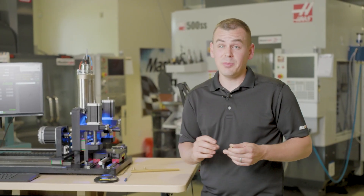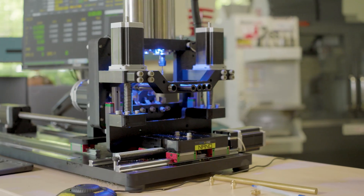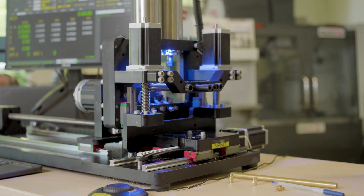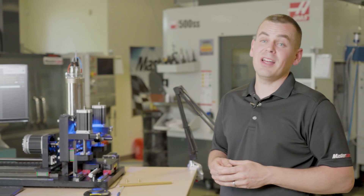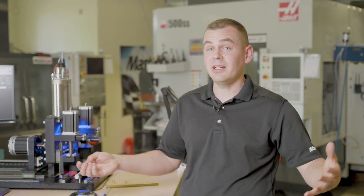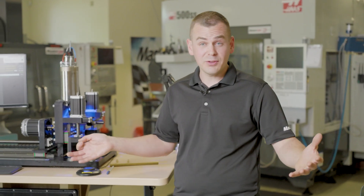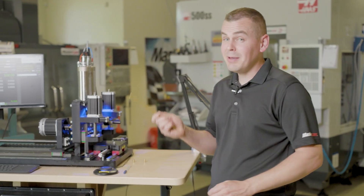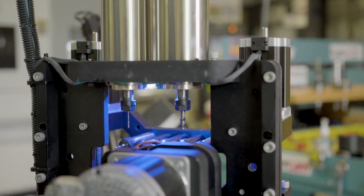Despite its size and price point, we're able to produce precision Swiss parts on this machine. Whether you're an educator or you're just getting into Swiss style machining but you're not ready for that big investment of a full-blown production machine, this could be a great option. Even if you have a floor full of Swiss machines, you're probably making a lot of scrap bar ends — you could put those in this machine and make sellable parts.